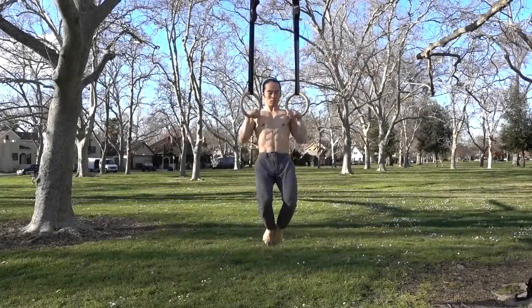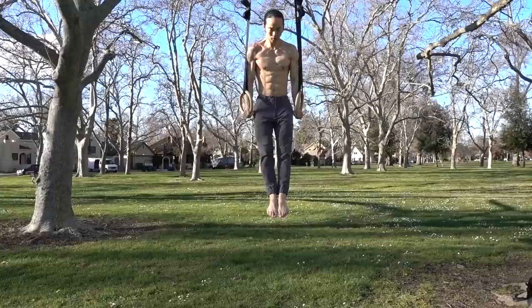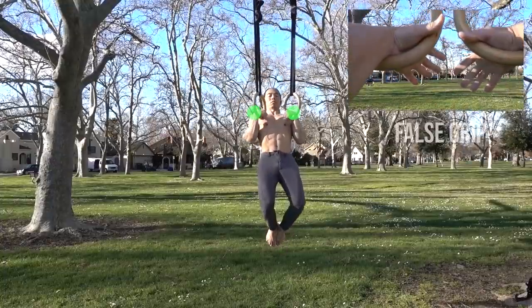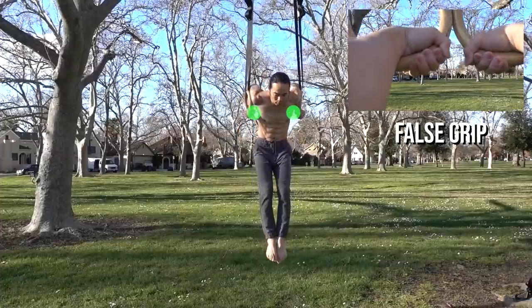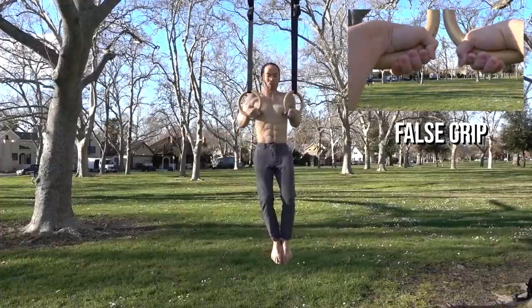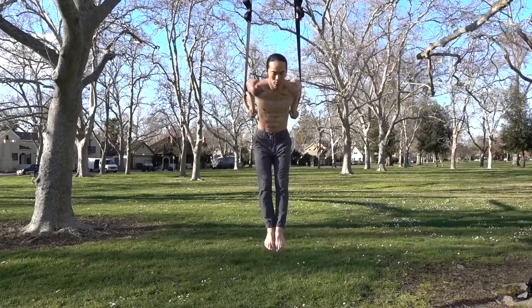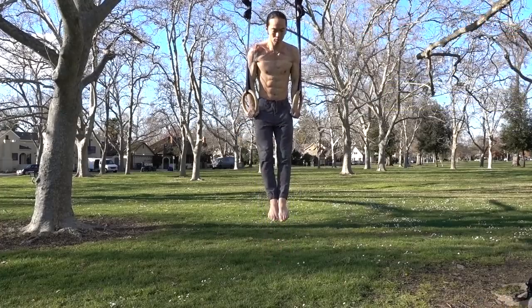The main technical component of learning a ring muscle-up is the false grip. This is a specific type of grip where the rings rest on the inside of your wrists. The false grip allows us to transition from the pull-up to the dip without having to roll over our wrists. Without it, the ring muscle-up would be near impossible to do.